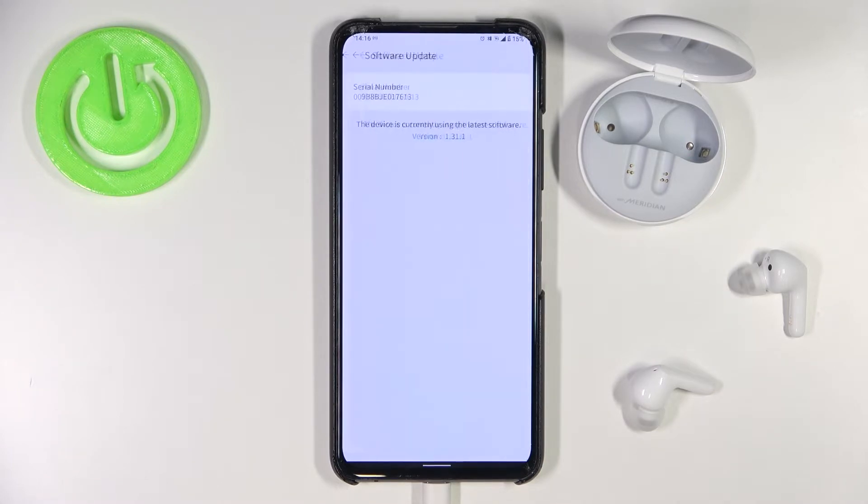Basically you have to be online. Now just wait. And as you can see in my case, the device is currently using the latest software.